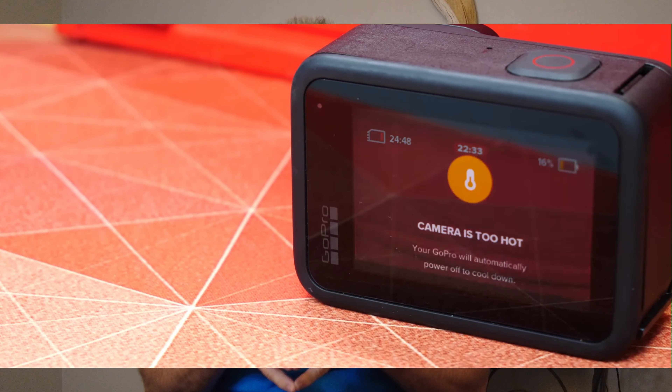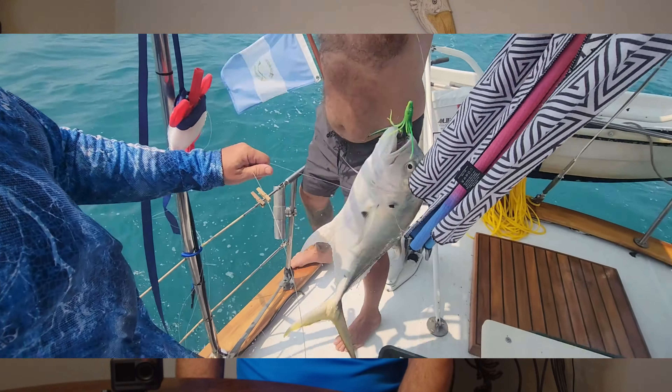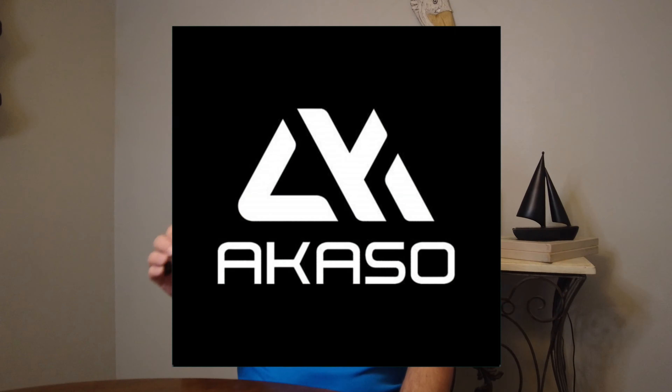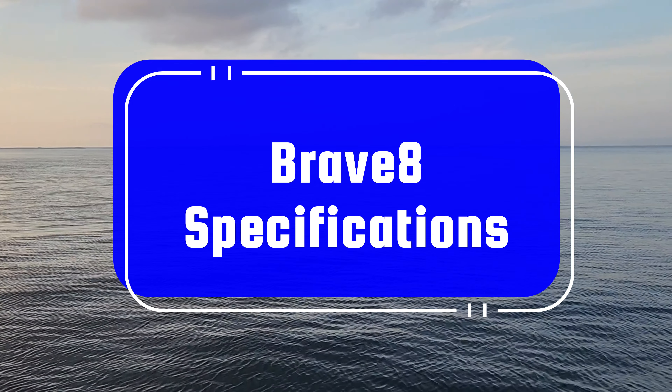Hey everyone, welcome back to the channel. Today we're going to be talking about action cameras. Everyone knows that the industry leader is the GoPro, and it's hard to argue with many of its impressive features and popularity. But there's one major problem with the GoPro that us as creators couldn't continue to ignore. Many GoPro models, especially the last GoPro 12, are plagued with bugginess. There's nothing more frustrating than filming one of your epic adventures only to realize that your camera overheated and shut down in the middle of action. This has happened to us countless times, even in moderate temperatures when you're sailing the Caribbean.